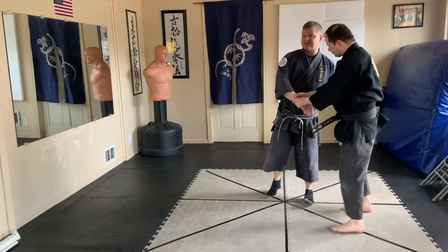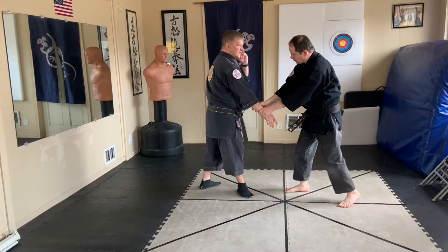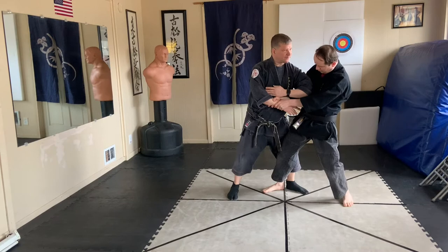In this technique, the verbatim description is: he's stepping in and using an elbow — stepping in and using an elbow at the left to the center of the body — and then stepping back to covered fist position to release.